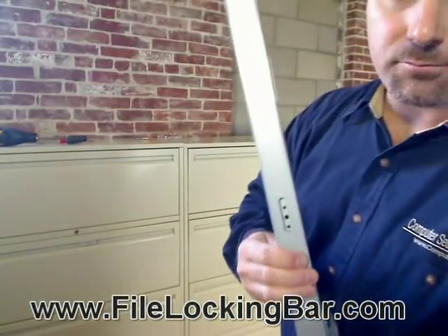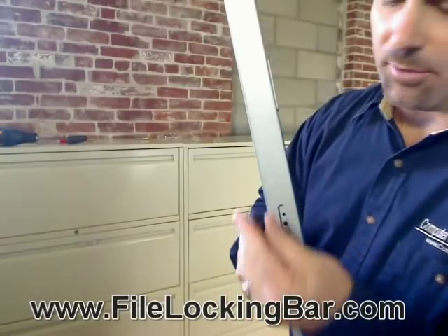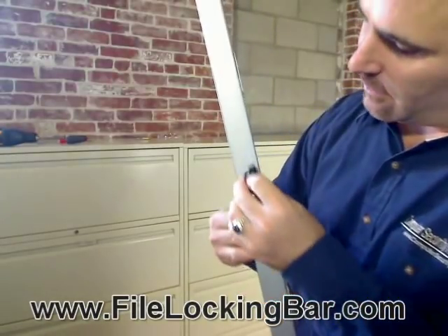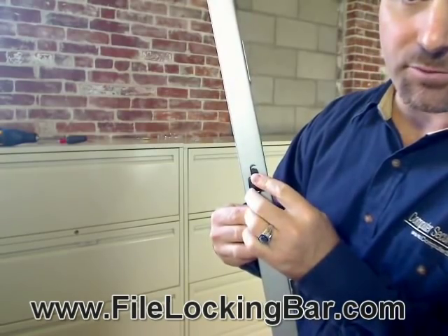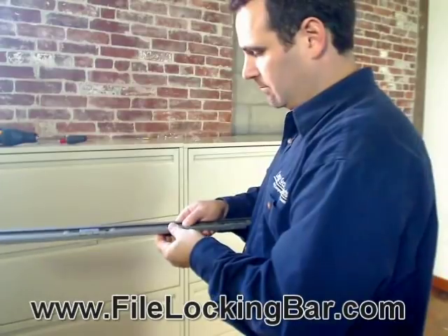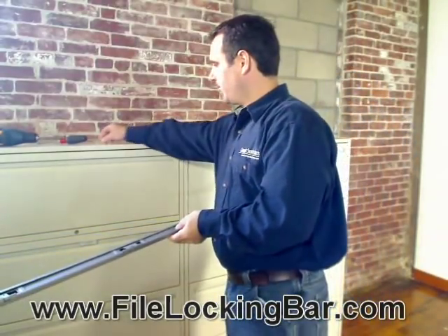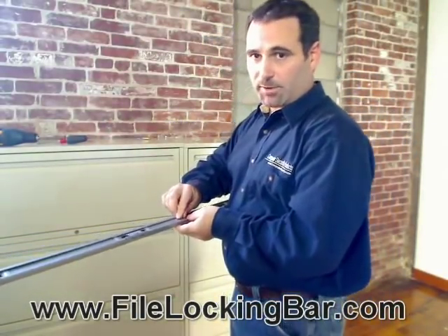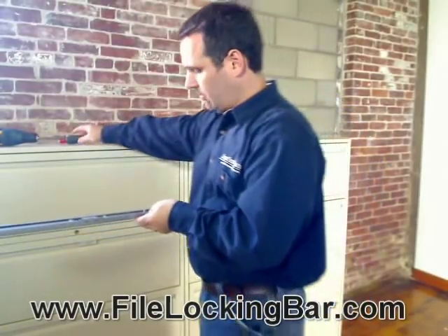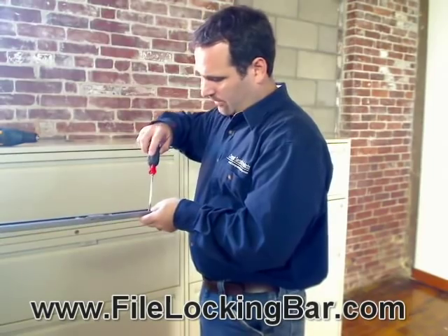You'll see three small holes in the slot where the handle goes. Hold the handle upright and install it into the top two holes on the bar. The screw that comes with it goes into the back of the bar in the large hole — tighten it down with a Phillips screwdriver.